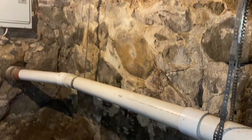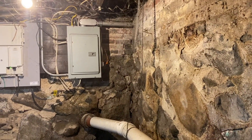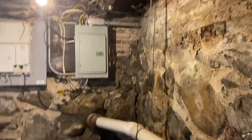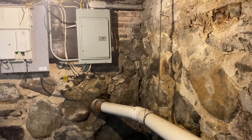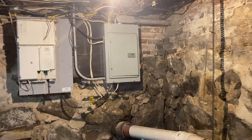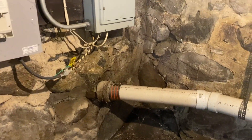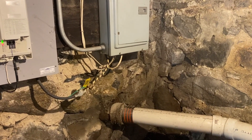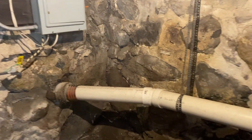Take a look at this setup here. We've got this drain pipe located directly below the panel. We've got a couple issues to discuss here. The first one is the dedicated space — it's supposed to be clear from the bottom of this panel all the way down to the floor, but you can see that drain pipe is directly below the panel.